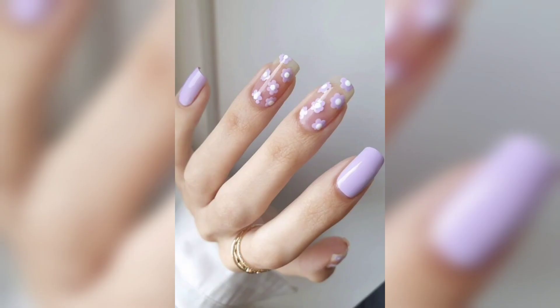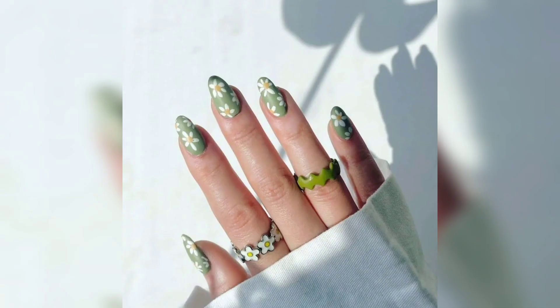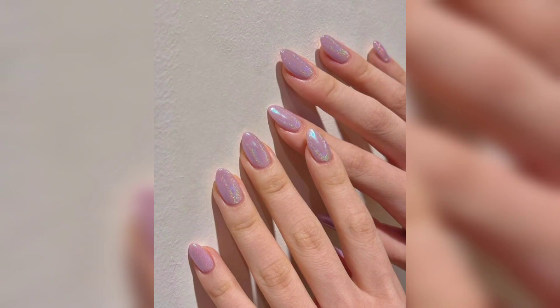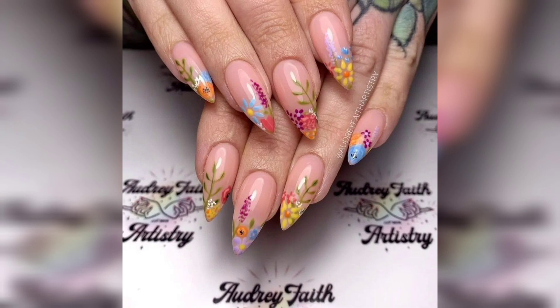And for those seeking a touch of sophistication, we'll introduce you to the world of negative space nail art, where you can leave part of your nail bare to create chic and elegant spring-inspired patterns. Get ready to embrace the Pantone color of the year with us, as we explore dazzling nail designs featuring vibrant and uplifting shades that symbolize the spirit of spring and new beginnings.